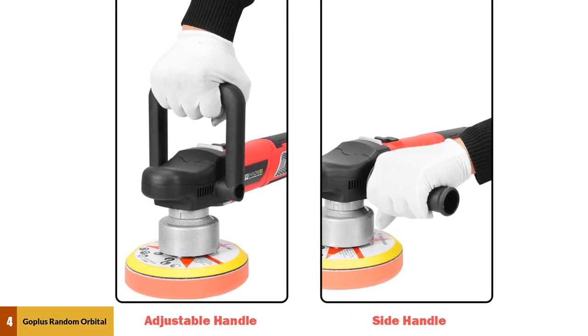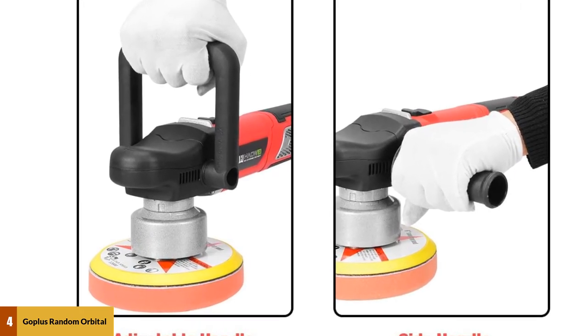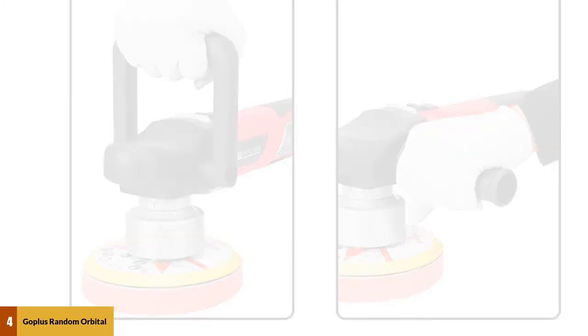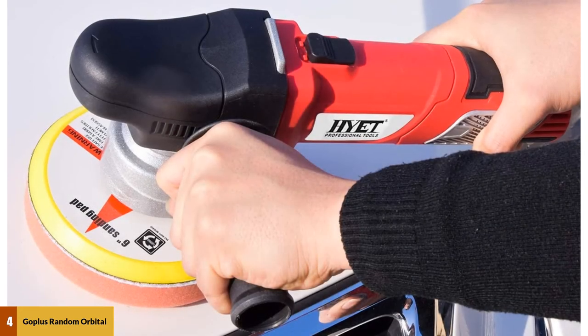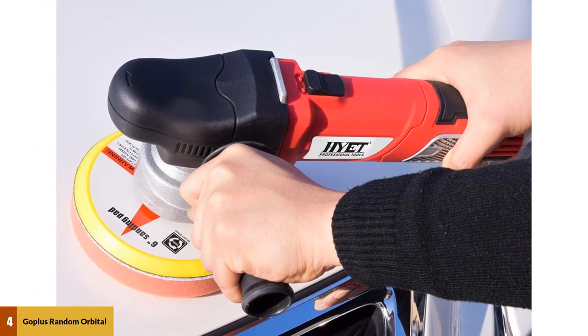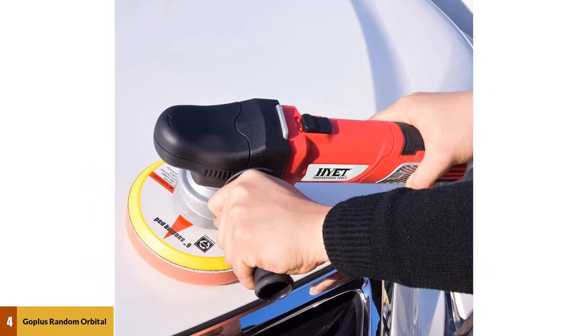The additional kit contains an Allen wrench, an open-end wrench, and two carbon brushes. The dual-action sander is designed with a user-friendly speed dial control system and a convenient constant speed switch that boasts no-load speed from 2,000 rpm to 6,400 rpm, with lower electricity consumption and no noise.